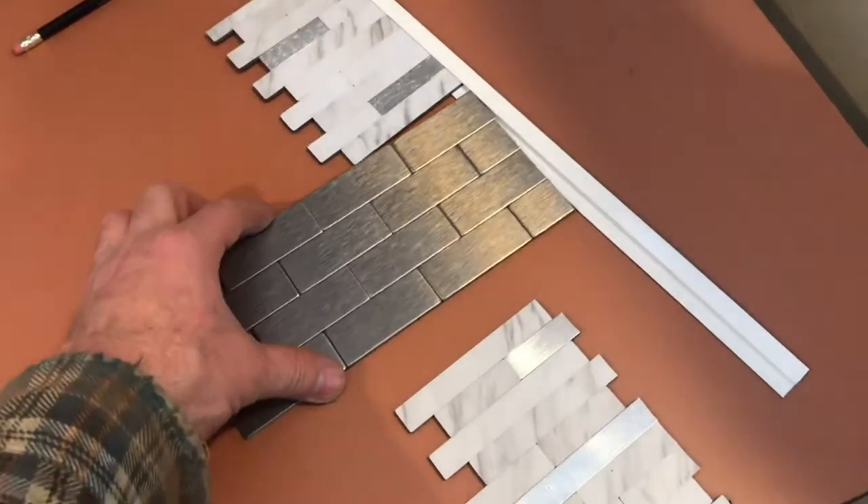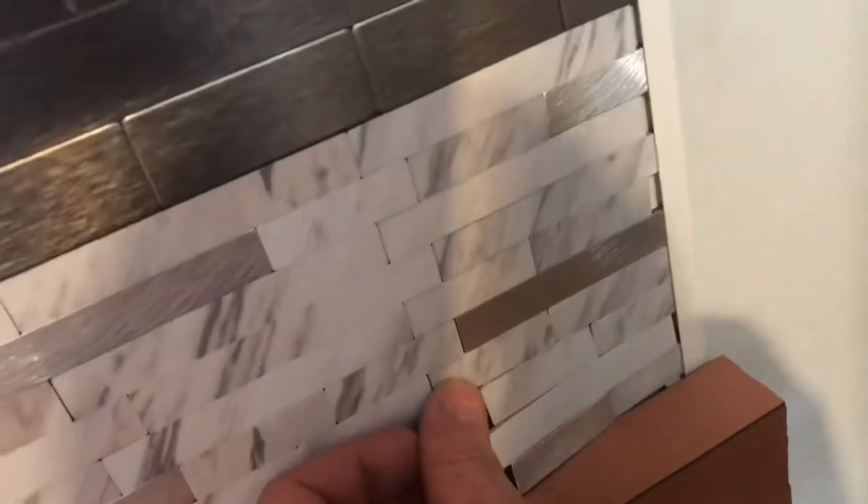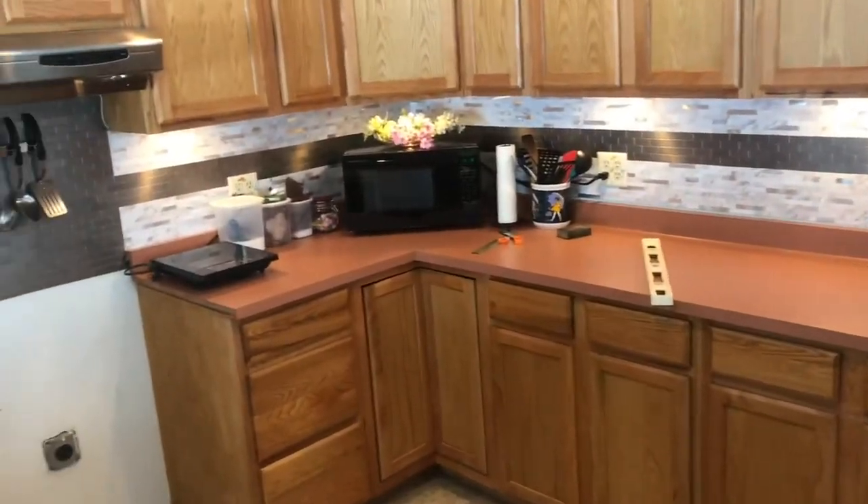Then I'll put the termination strip on and put all three panels on at the same time. I can adjust the termination strip to the edge of the pencil line. I want everything to line up perfectly before I start pulling off the adhesive. There's a lot of adjusting on this last piece — you might want to pour another cup of coffee on this one. Just take your time, everything will fit. Now we'll do the final adjustments — everything looks real nice.